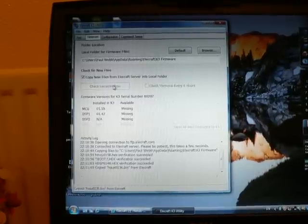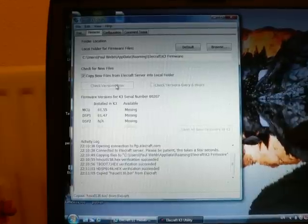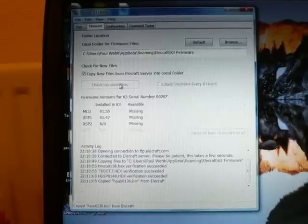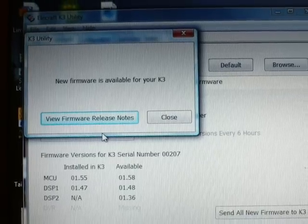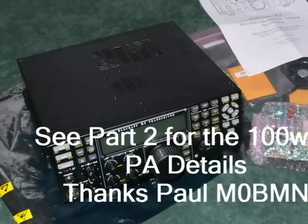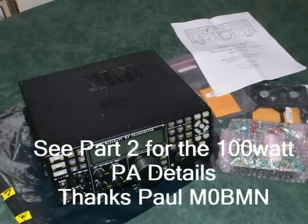Once my K3 was calibrated, I thought a good idea would be to update the firmware to the latest version. There's a very nice firmware update utility on the Elecraft website — just one click and it does everything for you. That's the K3 working as a 10W radio, and I must admit it does work very well. But now I've got the 100W PA slab and I'm going to fit that.